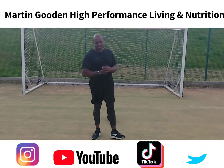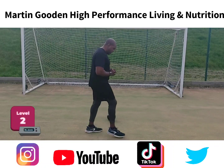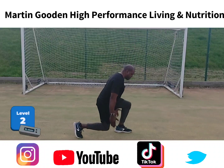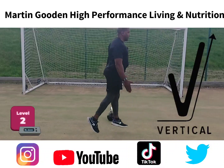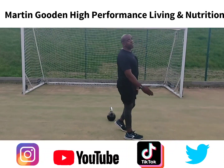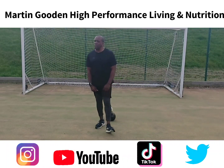Now we can progress this and make it more challenging by adding a vertical jump in between. So we progress that by putting a bit of a vertical jump in there.